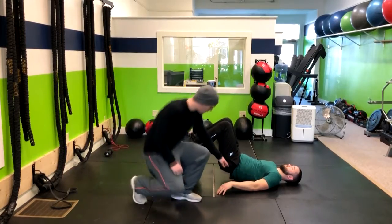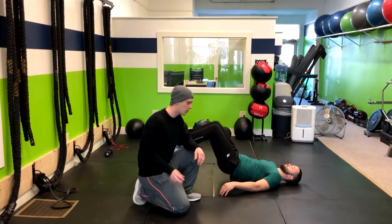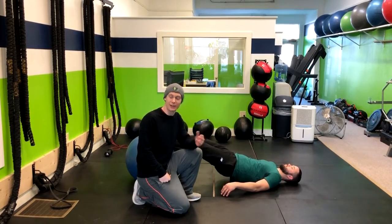What we're looking for — I'll ask Corey where he feels it. We want him to feel it in his hamstrings. If he feels it in his lower back, then we want to cue him to basically squeeze his glutes more. Or the other option would be to move him to a regression like a frog glute bridge.